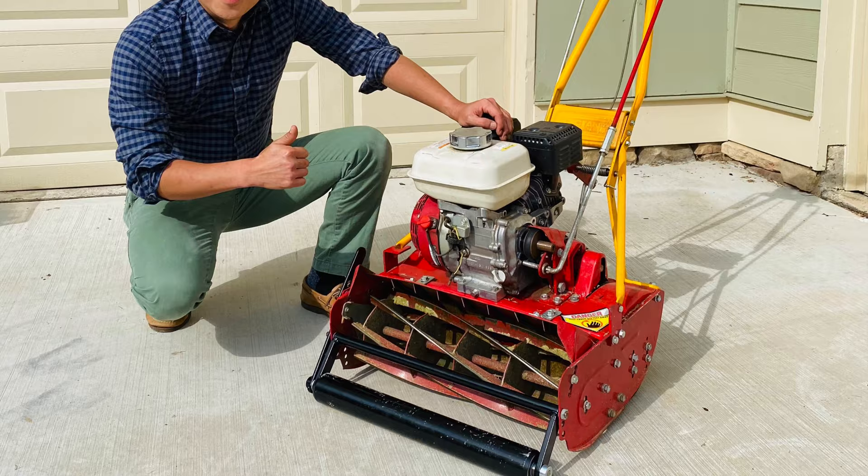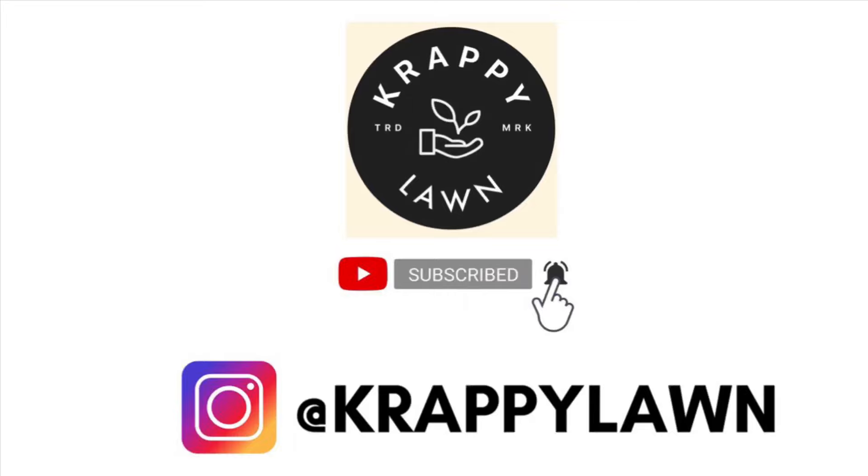If you like the video, go ahead and subscribe to my YouTube channel. You can also follow me on Instagram — Crappy Lawn with a K. As always, thanks for your support guys, we'll see you next time.